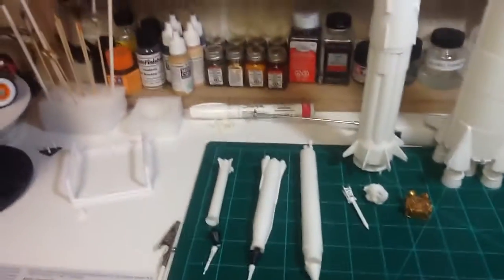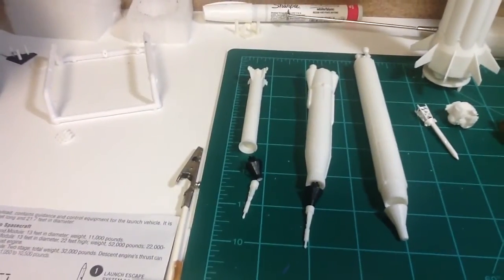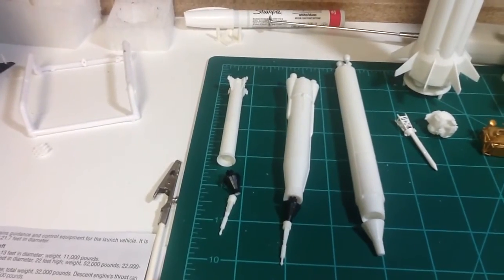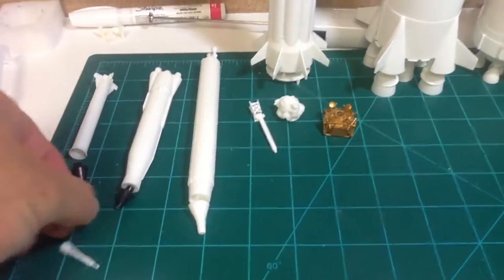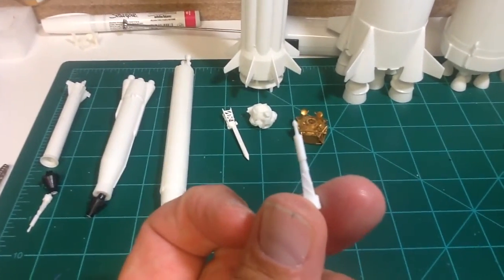The first couple of nights I had these first two ones all assembled. I'm starting to paint them. Got the command modules painted there, and the launch escape system rockets. Like I need to paint those, but they're pretty cheesy — there's not a lot of detail to it.